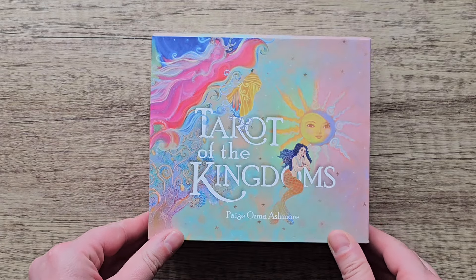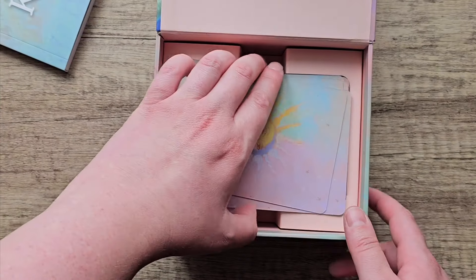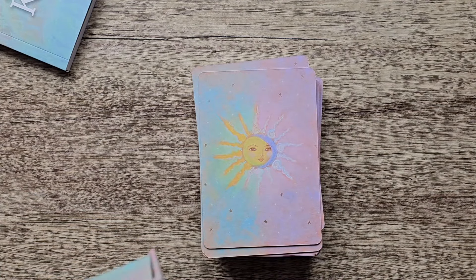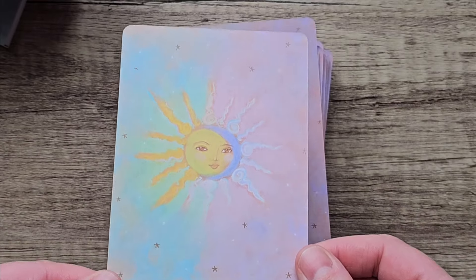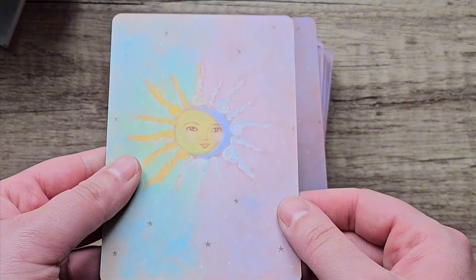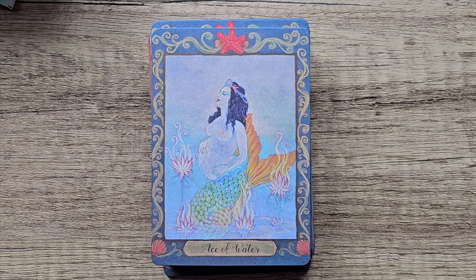Another deck I have is the Tarot of the Kingdoms. I actually love the bright colours in this and I think it's a beautiful deck. It's got a nice guide with all the information in it. What lets this tarot deck down is the quality of the cardstock. I've barely used it — only a couple of times — and it's already got damaged. It's very papery. It's just really disappointing how bad it is, given how much effort has been put into it. The back is beautiful, but it's very papery and cardboardy, and just one little bend and you'll have a crease in it. There's no protection at all — if you're anywhere near any liquids, it's just instantly going to be ruined.